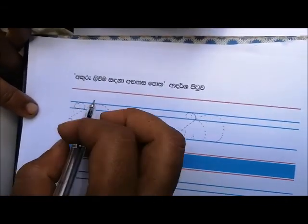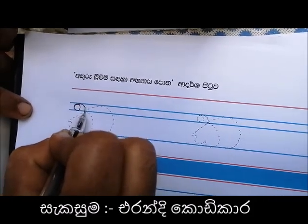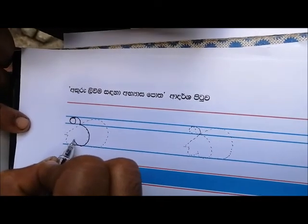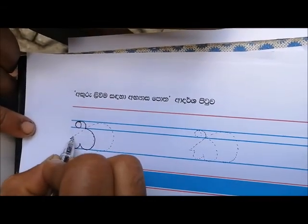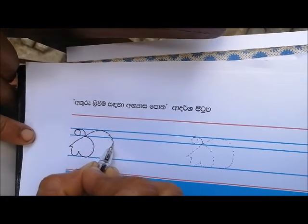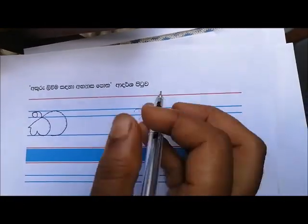Let's start doing it. When you use the paper, you can try the paper and press it. The one here is the shape of the place. The shape of the shape will be the same as the shape.